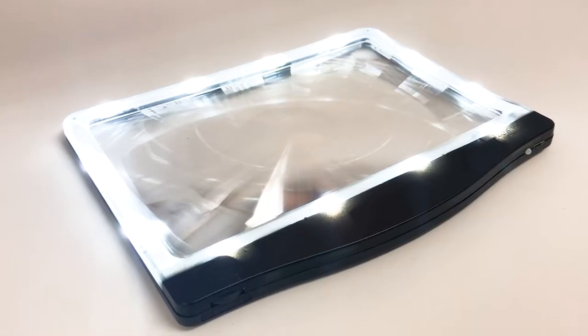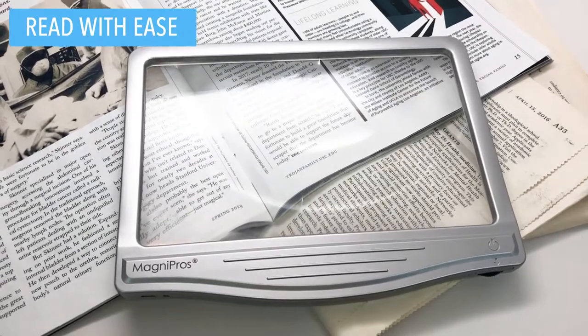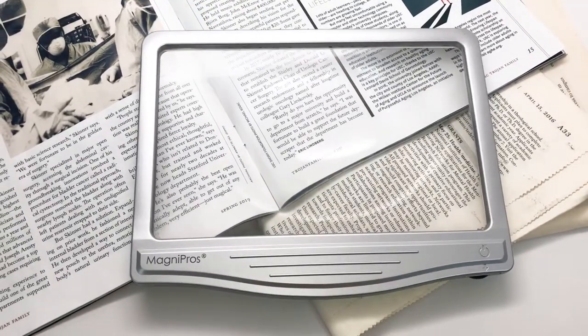With this page magnifier, it will make it easier to read newspapers, maps, magazines, and so much more.